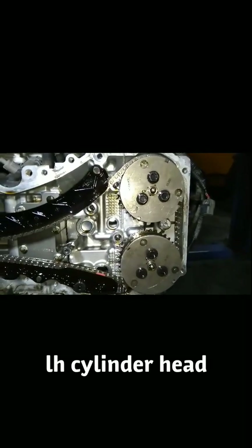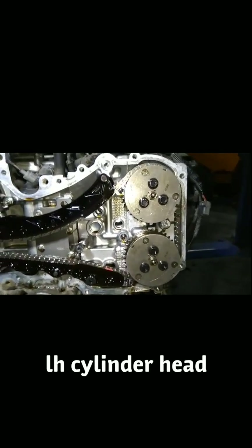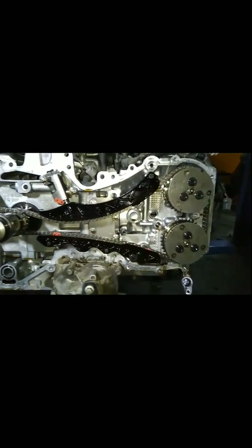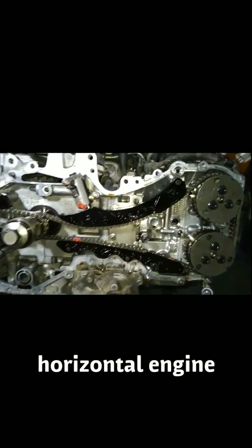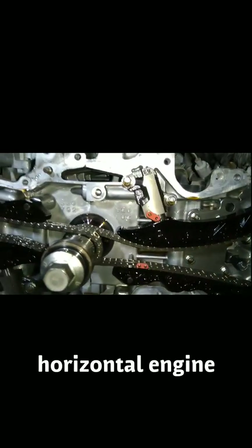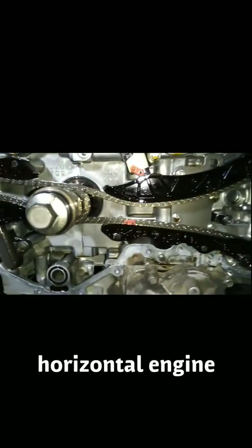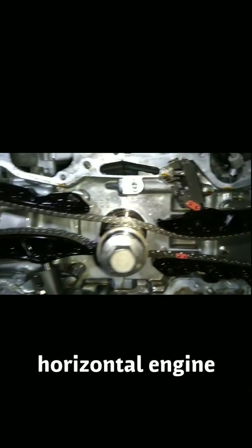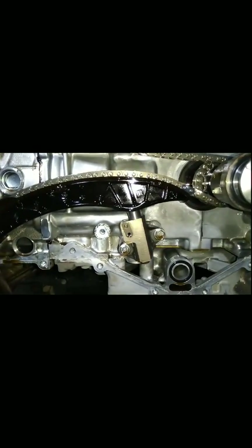Based on the timing marks, you have noticed that all the parts are newly replaced — the tensioner and the timing chain are newly repaired.